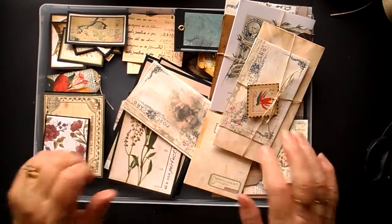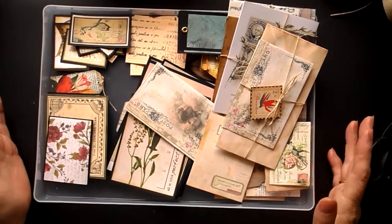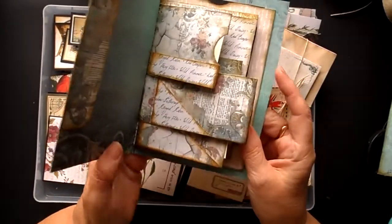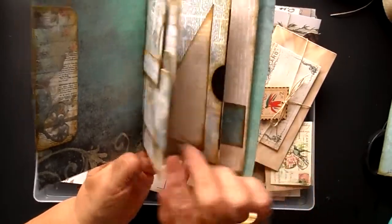Hi everybody, welcome back to Crafted by Norma. Today we're going to put some ephemera into one of our staggered envelope junk journals.